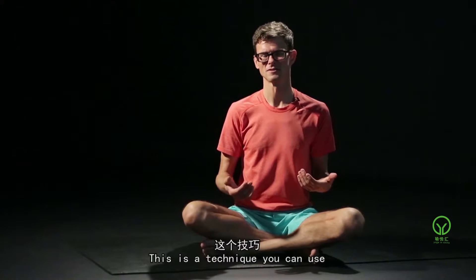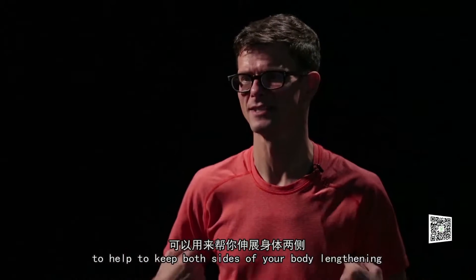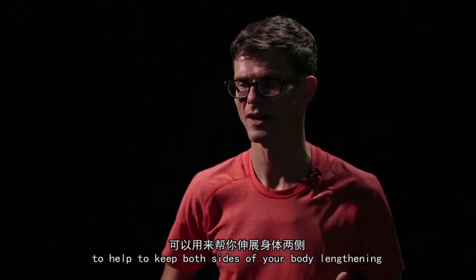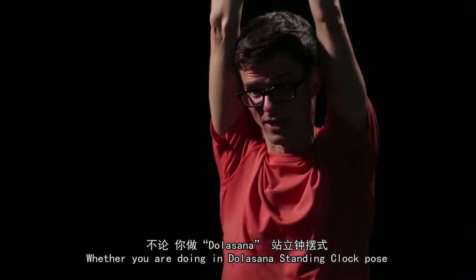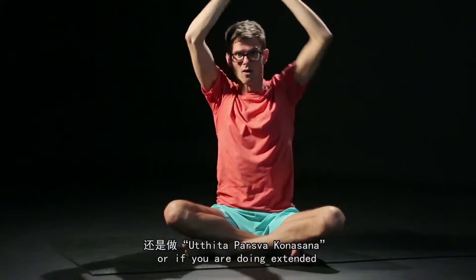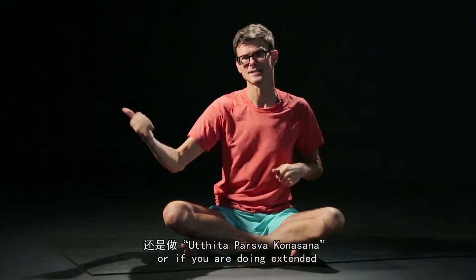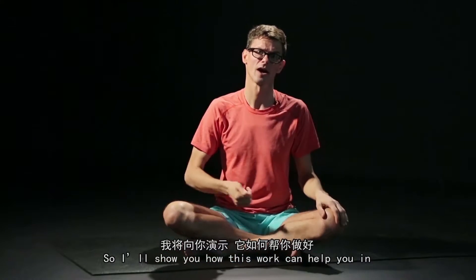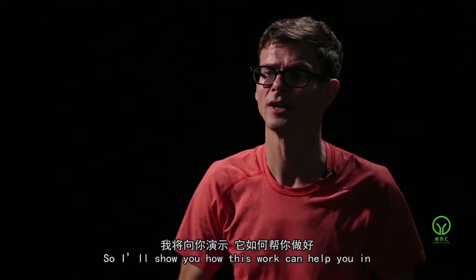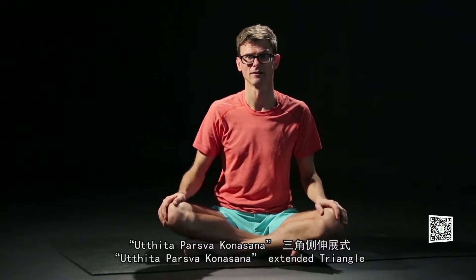This is a technique you can use to help keep both sides of your body lengthening, whether you're doing Indudalasana — a standing crescent pose — or if you're doing extended side angle, Utthita Parsvakonasana. I'll show you how this work can help you in Utthita Parsvakonasana, extended side angle.